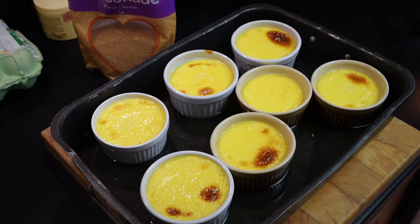This dessert is actually better done a day ahead. So I will see you lot tomorrow.